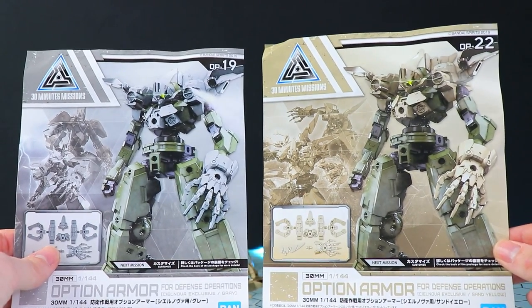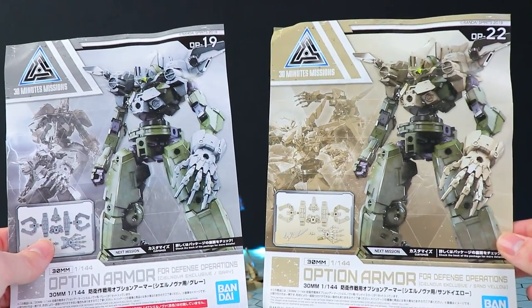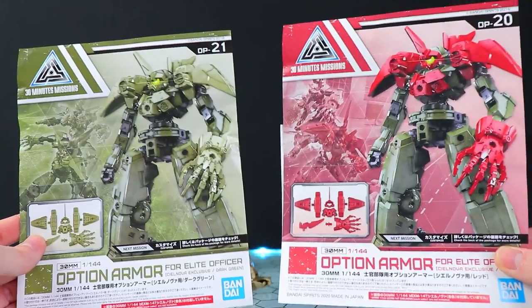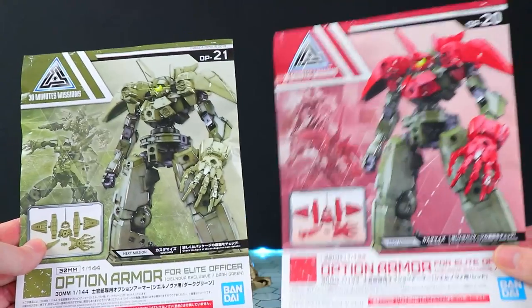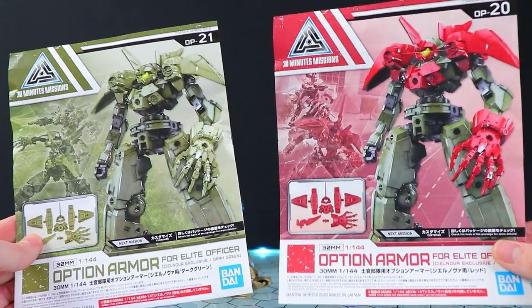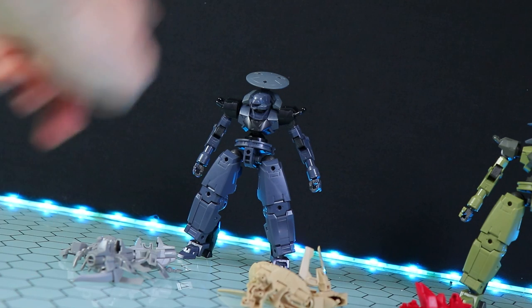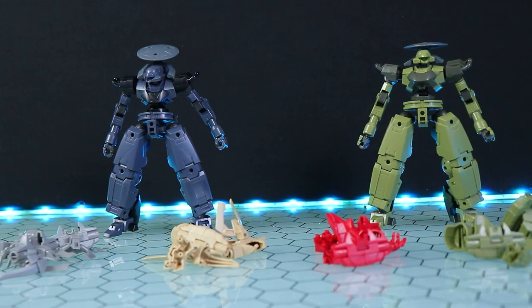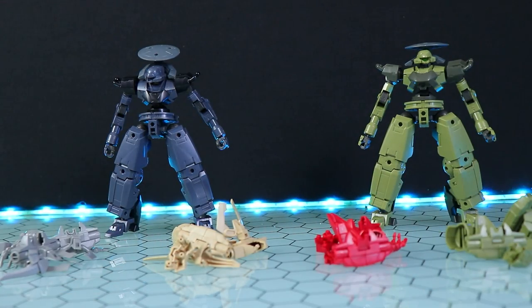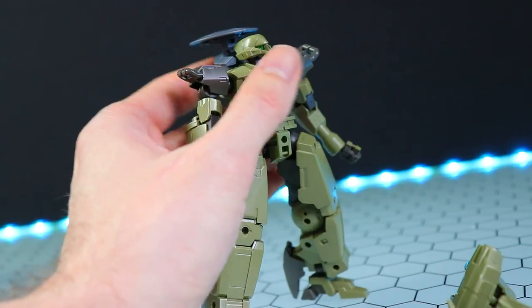Both the gray and beige are rocking a knight style vibe — these are for defense operations. The green and red have more of a commander style Zaku vibe with that big old fin up on the head — these are for elite officers, once again kind of like a Zaku. I'm going to go with the green commander armor on the green CL Nova because it's a plastic match, and the light gray on the darker CL Nova because I think it will look pretty cool.